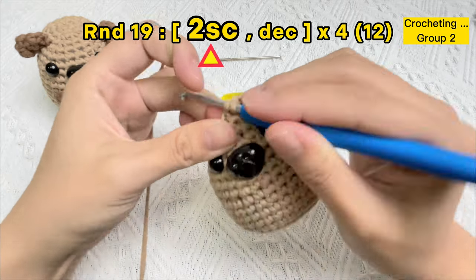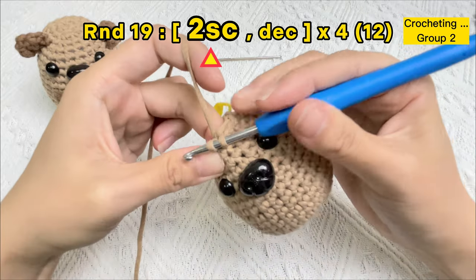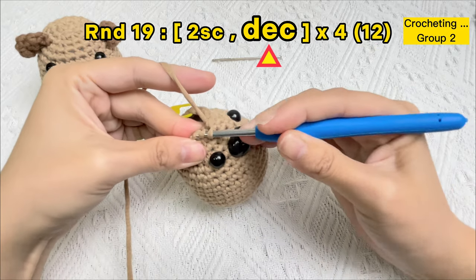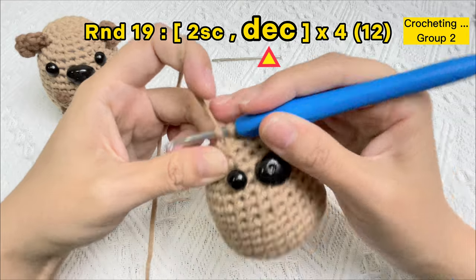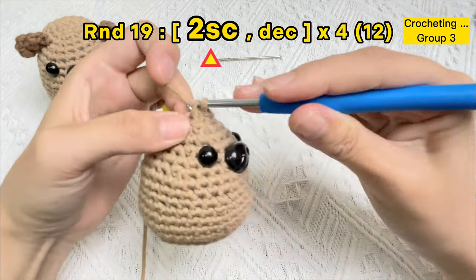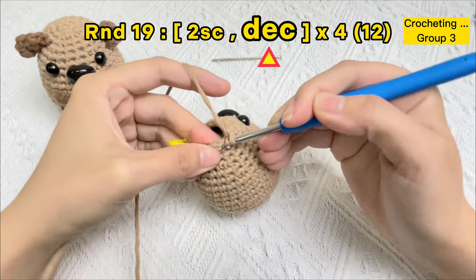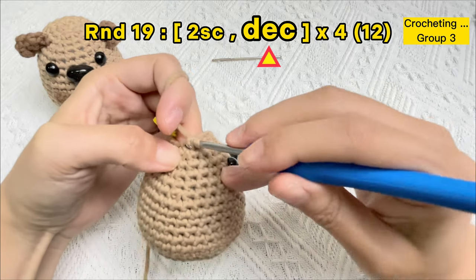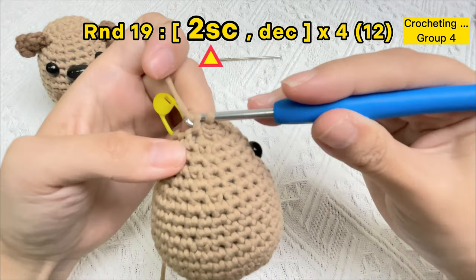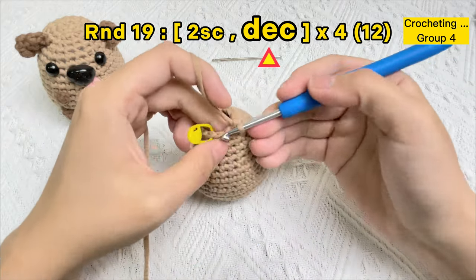One sc stitch, two sc stitches, then one invisible decrease stitch. One invisible decrease stitch — group two finished. One sc stitch, two sc stitches, one invisible decrease stitch. Group three finished. Now crochet the last group of two single crochet stitches and one invisible decrease stitch.